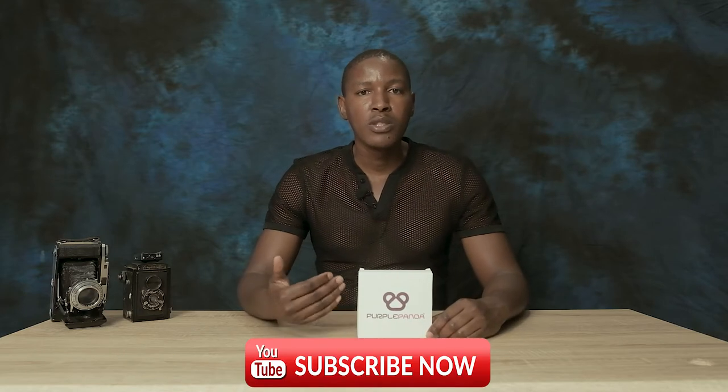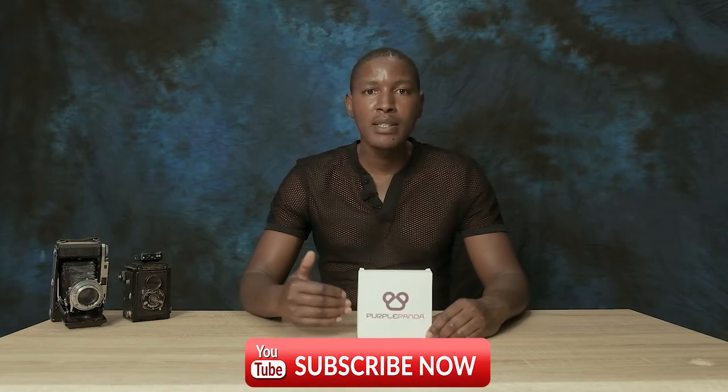Hi everyone, welcome to today's channel. In front of me I have a box labeled Purple Panda. I was looking for lavalier mics, so I thought I would give Purple Panda a try because you get two lavalier mics in one package and they're relatively cheaper. This is a Purple Panda dual lavalier mic kit — two lav mics. I'm going to unbox it, show what it comes with, and plug it in.